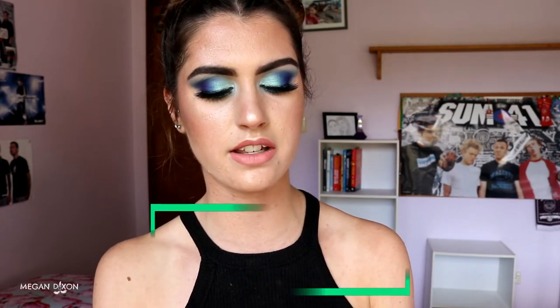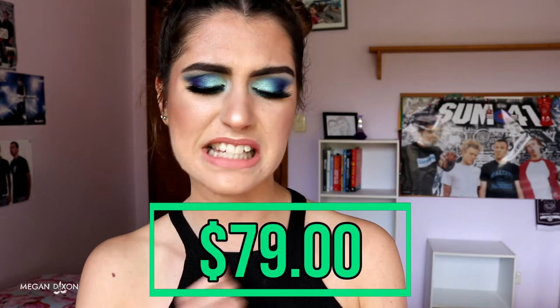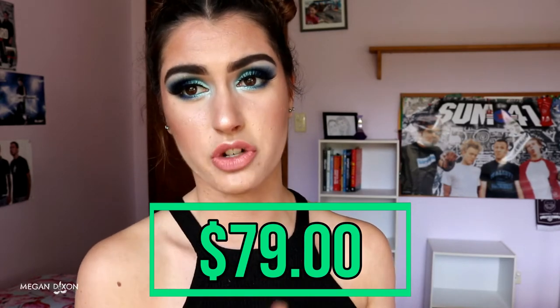It goes for $79 — I believe that's Australian dollars because it is an Australian company, but I'm not a hundred percent sure. It doesn't say on the site. It was $89 but they've cut it down to $79, so you do save $10.